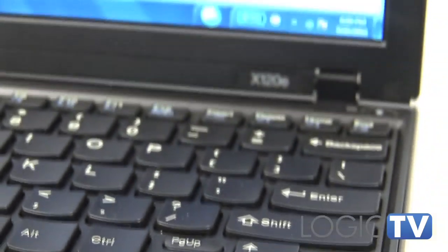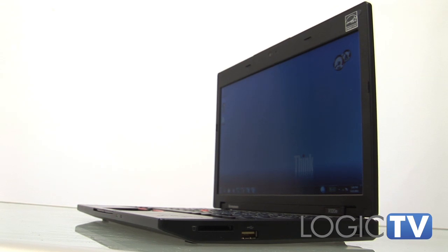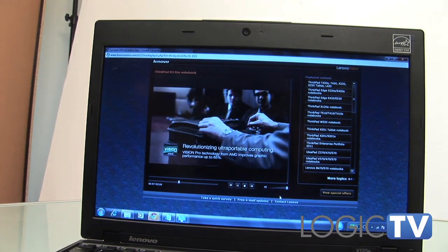Lenovo does include a 7200 RPM hard drive on all models, a nice touch not seen on laptops in this price range. If you have more intensive needs like photo editing and audio/video work, you'll want more performance than the AMD Fusion chip offers.